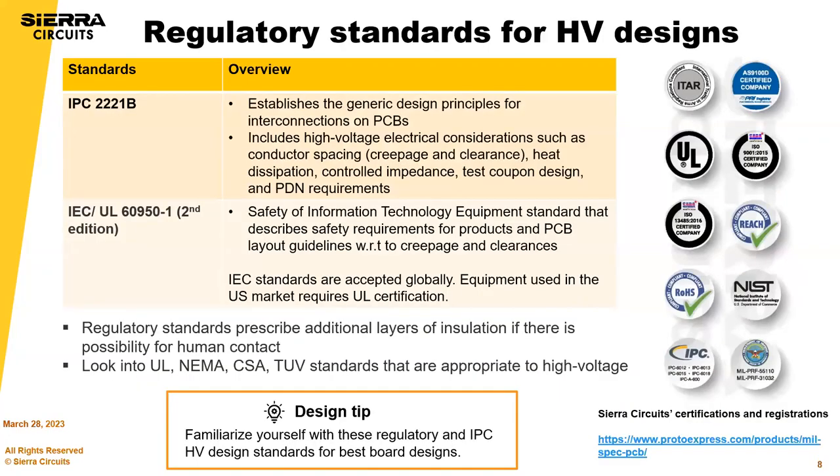These are the regulatory standards for high voltage designs. The two most important standards are IPC 2221B and IEC/UL 6950 2nd edition. You should be familiar with these standards for best board design.